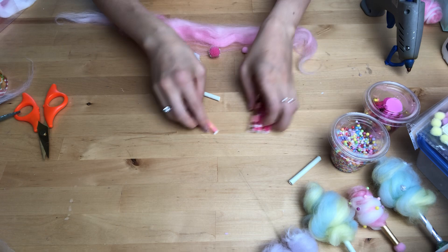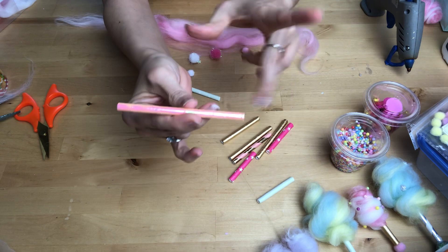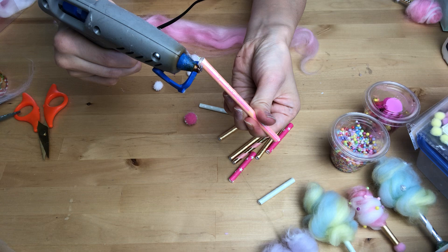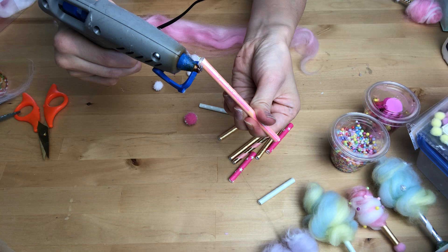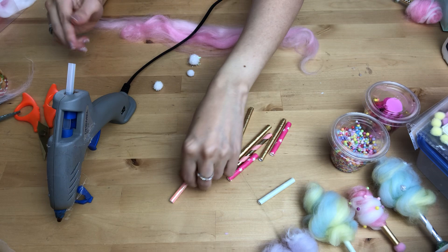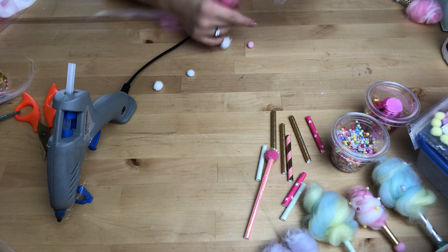First of all, you need to chop the paper straws to the right size. I'll start with the medium-sized one and attach a medium-sized pom-pom. Get your glue gun and put some glue at the end of the straw like this, then stick the pom-pom on there. Make sure you hold it for a couple of seconds so it's on there nicely.